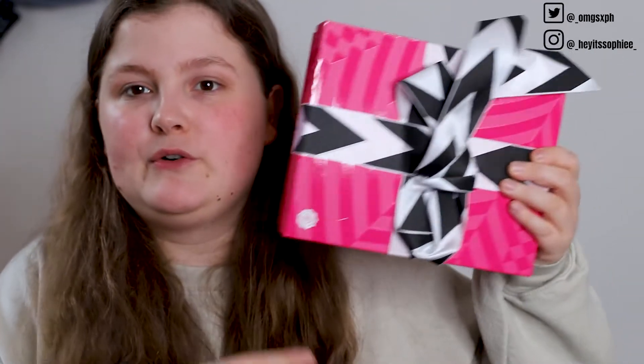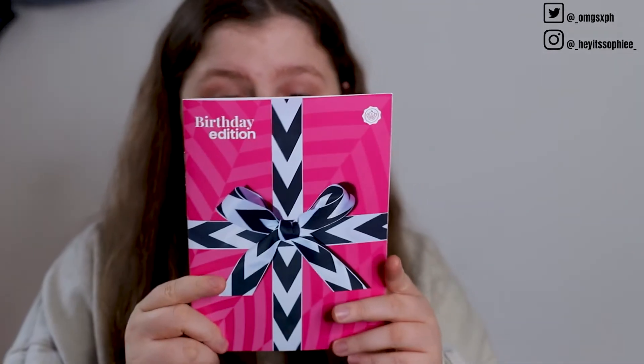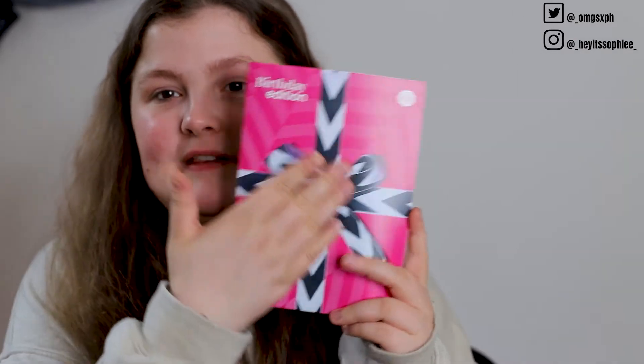This month was the GlossyBox birthday — August is their birthday time — so we have a slightly different box. It's all jazzy because it's their birthday. I'm hoping it's got some really nice things inside; I'm pretty sure I read that there was a Huda Beauty lipstick in there. We have the booklet — on the back they've got advent calendar stuff, I am so excited!